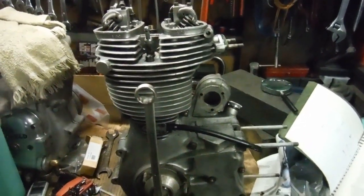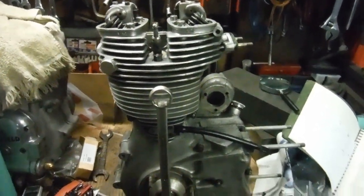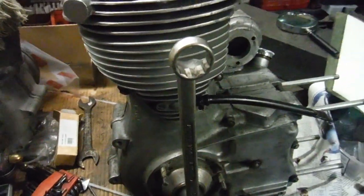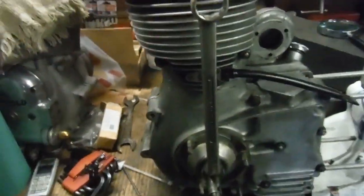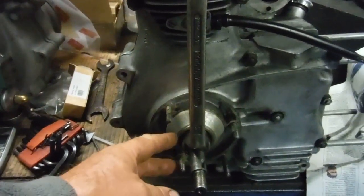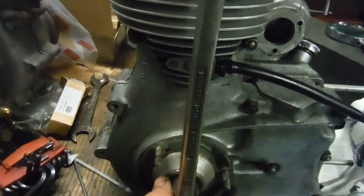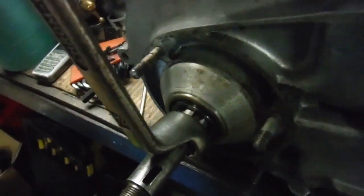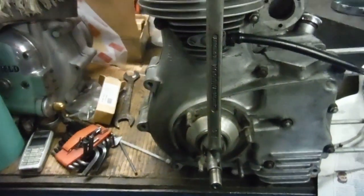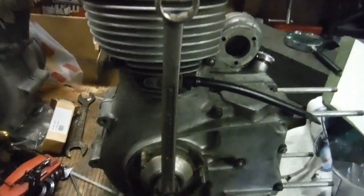Here's my latest Royal Enfield Redditch 350 engine build — it's nearly complete and I've just been putting some finishing touches to it. I needed to turn the crank, and in the past I've used an adjustable spanner closed down to fit the splines on the end of the main shaft where the drive sprocket would normally fit. But that's not ideal — the adjustable can open up gradually as you spin it and then wobble around and flick off.